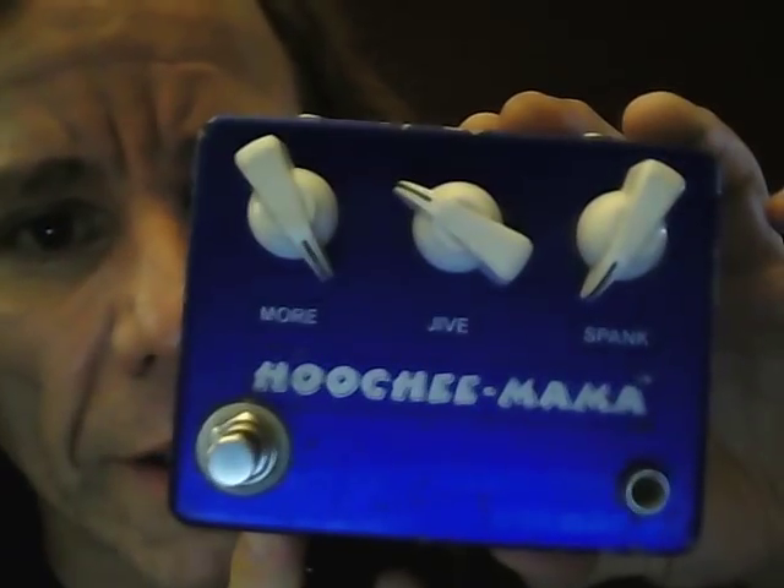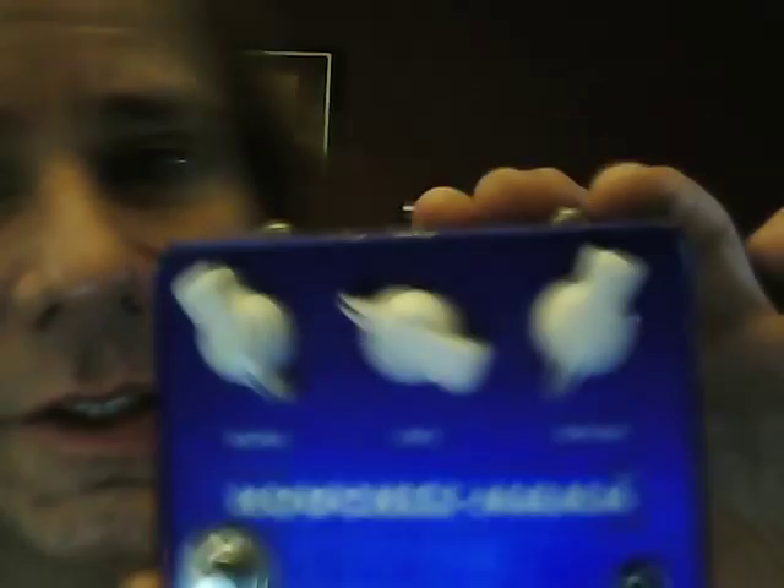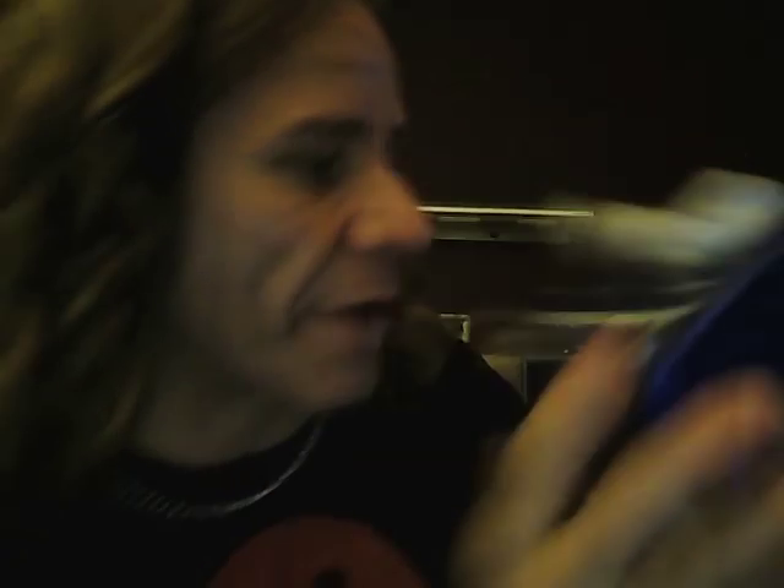After that I have the Hoochimama. This is Brown Electronics out of North Carolina. It's just a very subtle boost — the spank is always down at the very bottom.